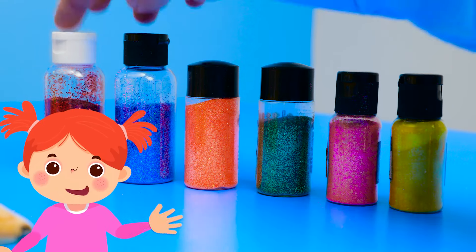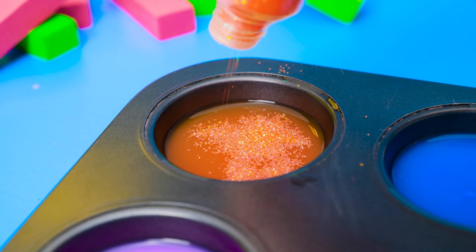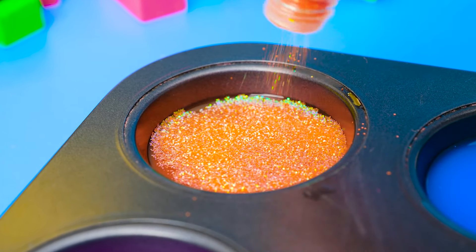Now we get to add this colorful glitter to our painted water! Each little piece reflects the light, making it shimmer and shine. And for this craft, we need lots of it! Subscribe if you like it!